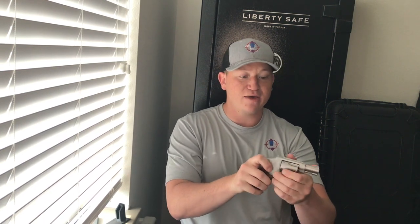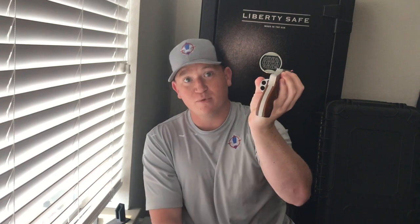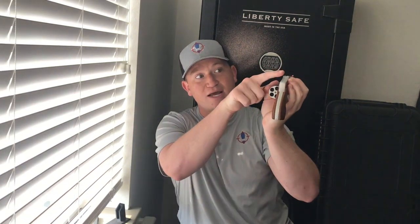All right guys, you just saw me shooting it — very controllable, no issues with that. When it comes to accuracy, I think this revolver is very accurate. Here's a quick video of me shooting some of the steel plates on the range just to show you guys that even with the sights on here — ramp sight, gutter rear — it's no issue controlling and accurately shooting this revolver.